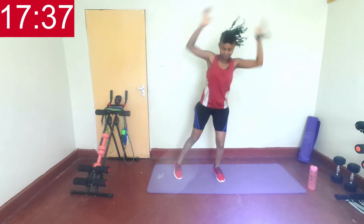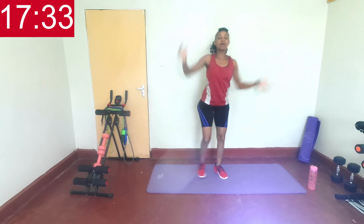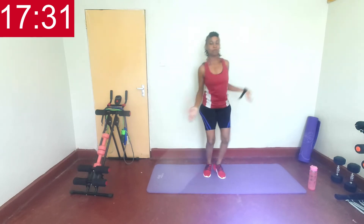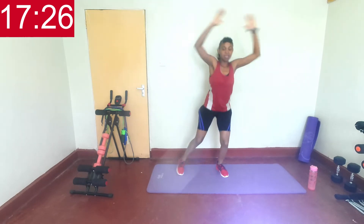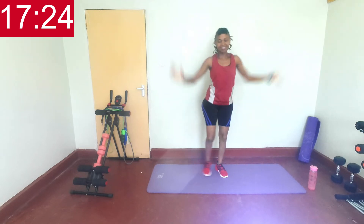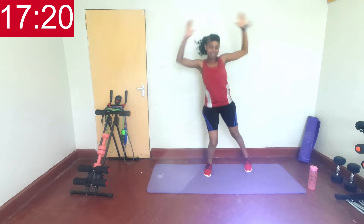After this we shall be going to the floor, walking on our core. Last ten seconds, keep going. Last three, two, one, rest.